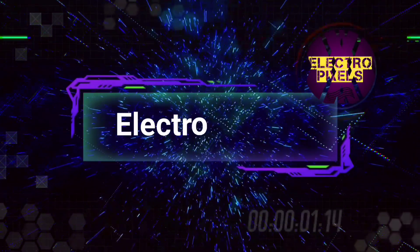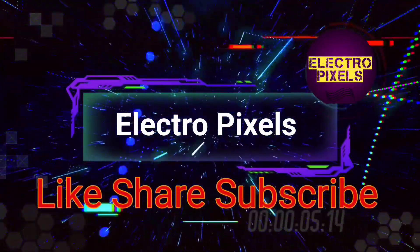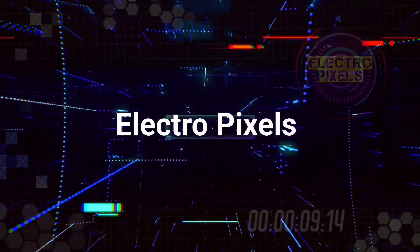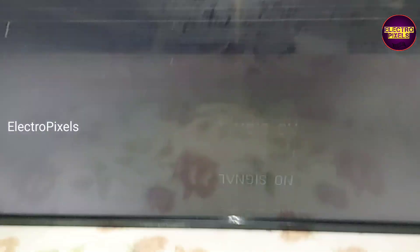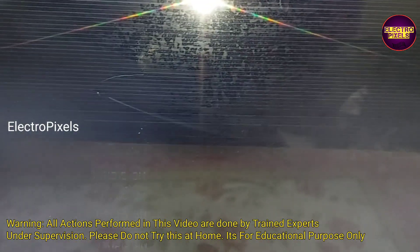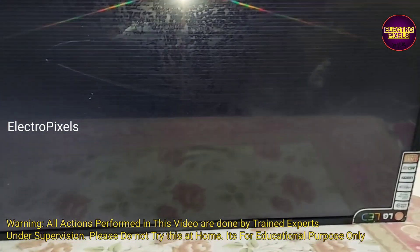Hello friends, welcome to Ultra Pixels. If you like our channel, please don't forget to like, share, subscribe, and press the bell icon for getting further notifications. It's a 40-inch LG LED TV. Here in this TV, the complaint is double image along with picture freezing issue.